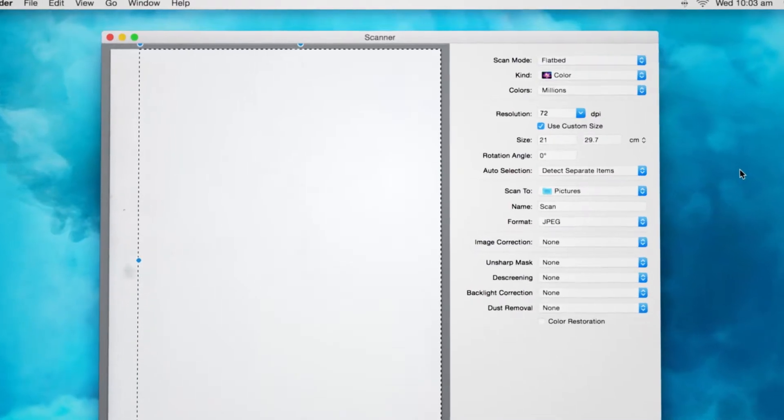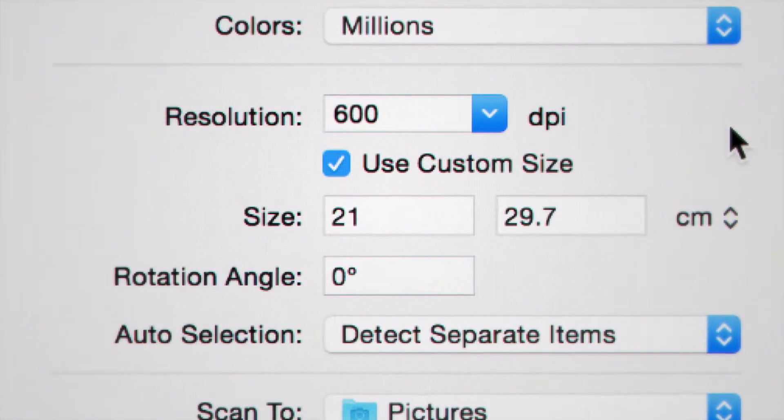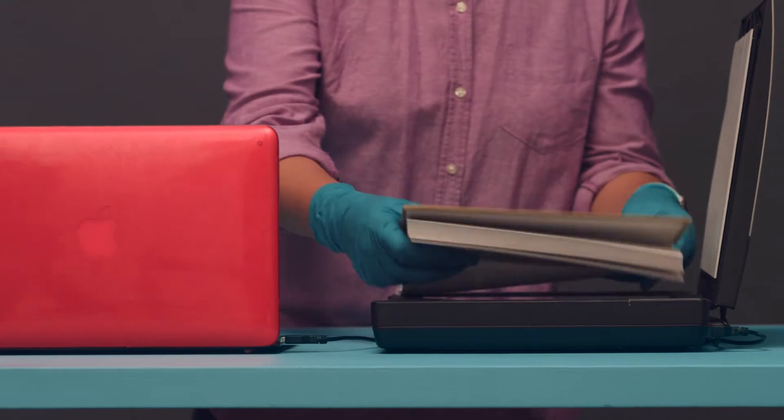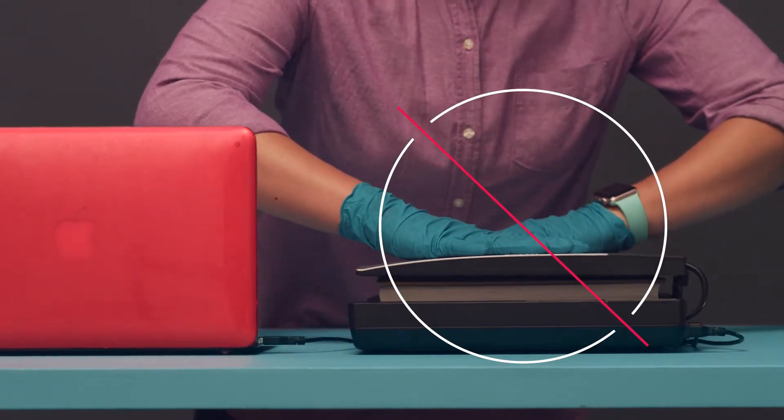When photographing or scanning items, choose a file format and image resolution that meets your needs, and resist the urge to press down on scanners when scanning bulky items like books, as this can crack the spine.